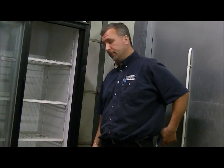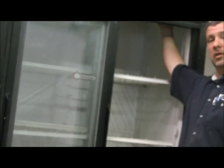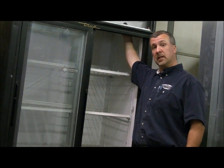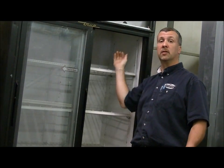Our first step today is we are going to reach inside the unit and we are going to shut off the compressor. You can do this either by the temperature control inside the cabinet, or you can unplug the unit, or possibly flip off the breaker at the breaker panel if you know which one goes to this unit.